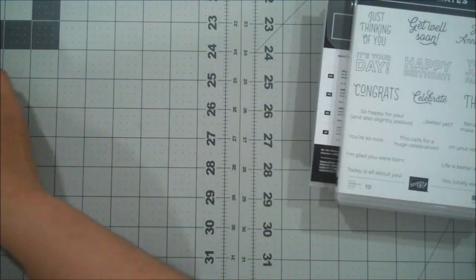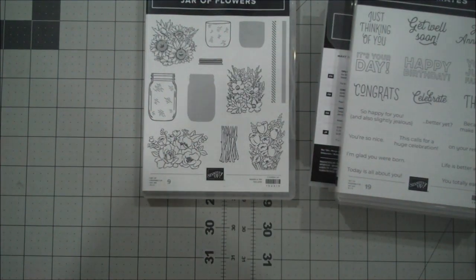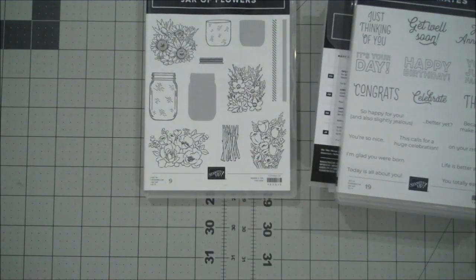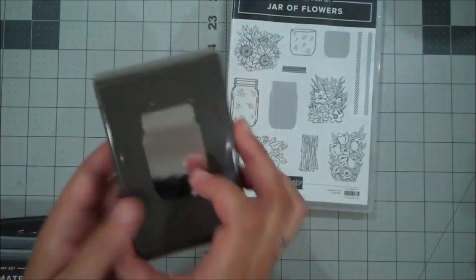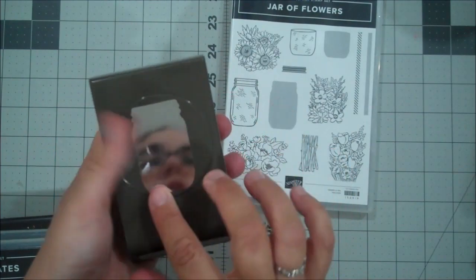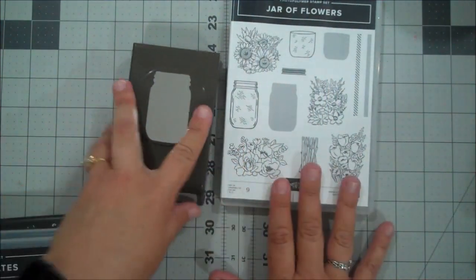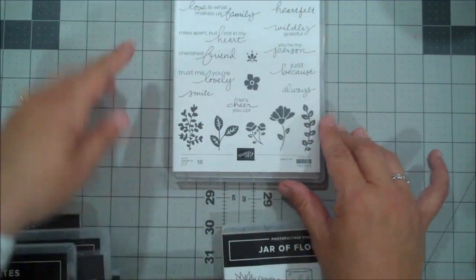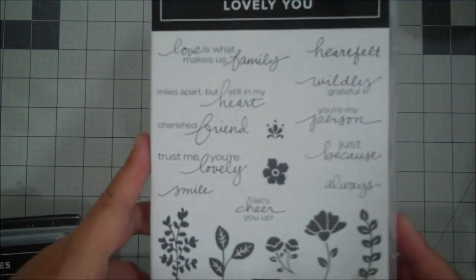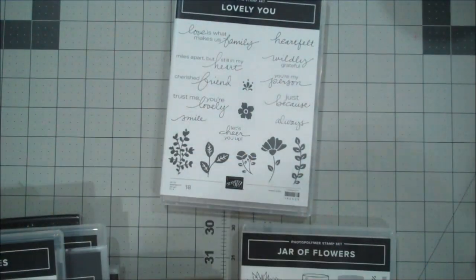You could also choose to purchase the sweets as well. Jar of Flowers — this one is awesome. It is the cutest little Mason jar punch, and we have little domes so you can use this to create shaker cards as well. You have a bunch of different flower options to use on top. This is definitely one of the favorites in the catalog. There's also a lovely stamp set — I love the fonts in here, they're just very light. I love the regular font with a little bit of the cursive. That was one of my first picks.